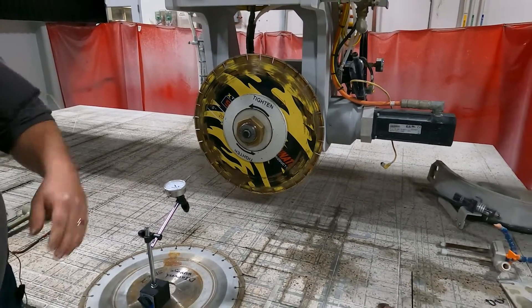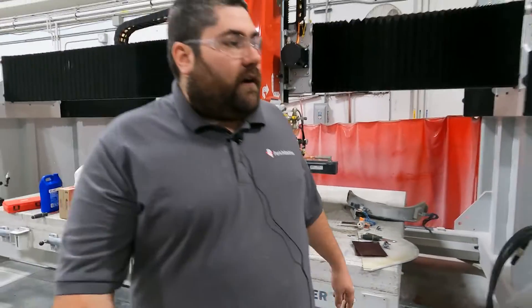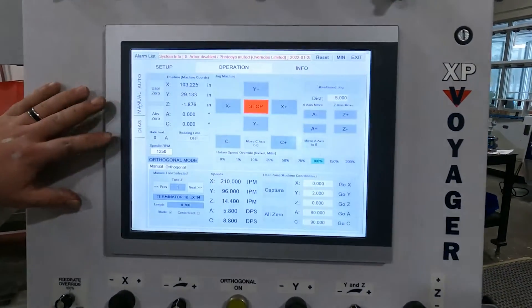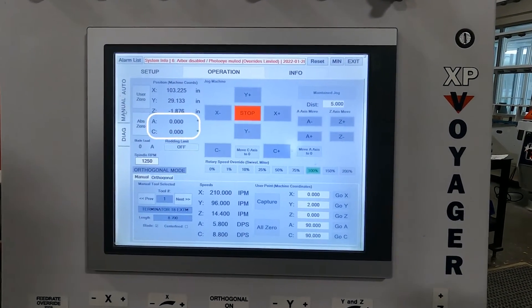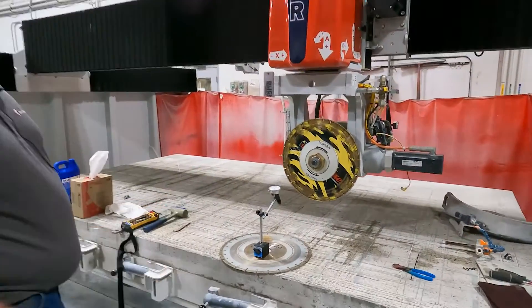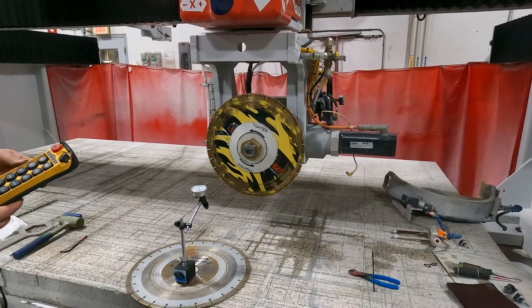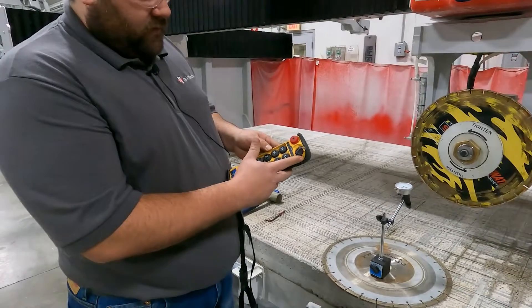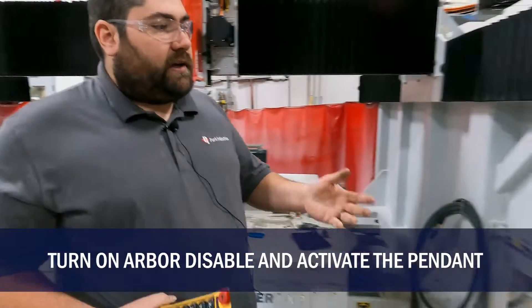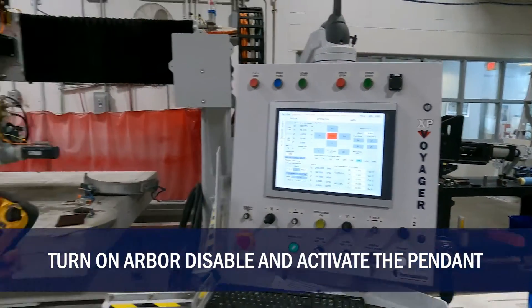One thing to remember: we always need to make sure before we start dialing that our C and A axis are at zero on the machine. If they're not, we're not going to have a true dial and we'll end up trying to correct back to zero, which will throw our reference points off. So go ahead and activate your pendant — hold this to start, then let go. Then go to your HMI console and with the key, hit pendant active, and that will allow your pendant to operate.